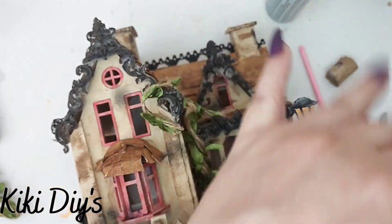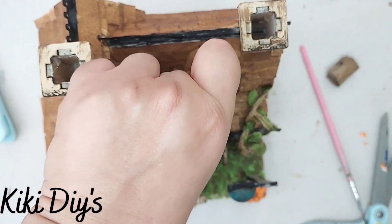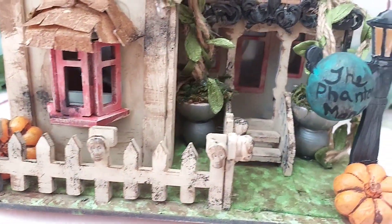After I finish with that, what I'm gonna do is glue this sign — it says 'The Phantom Manor' — look at that, super cute! Now I'm gonna glue my owl. And that's it — here is the final reveal, and here you can see it in all of its glory!